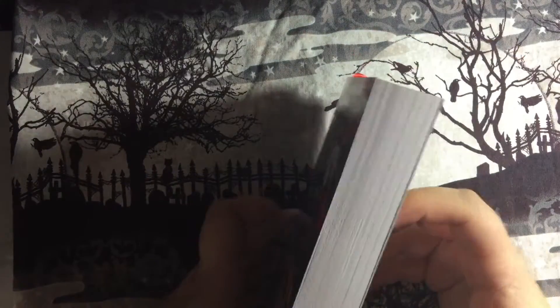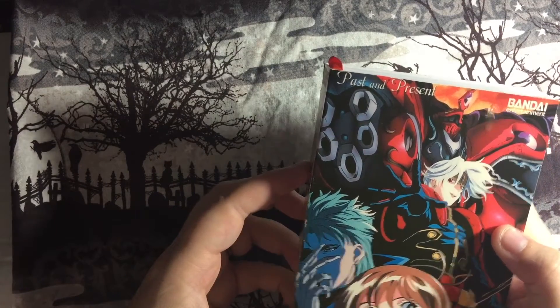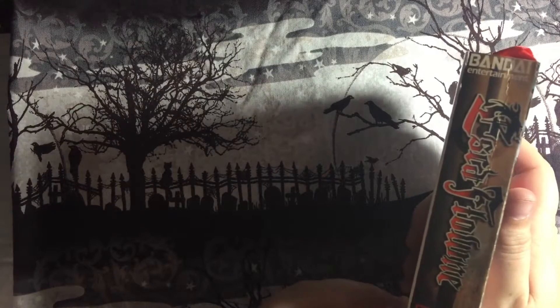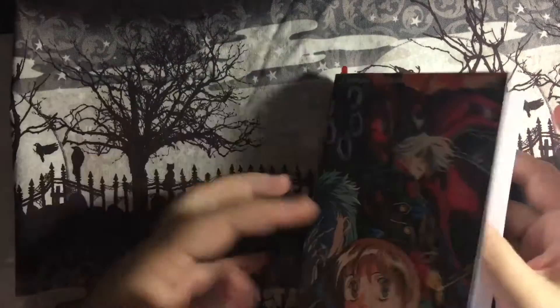I was so excited about getting this and I'm definitely going to be drawing quite a bit of Escofone fan art. I've got this one which is past and present, and then I've got the first VHS which — I don't have it near me — so I'm not sure what the title is.